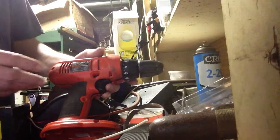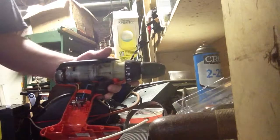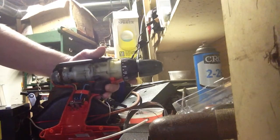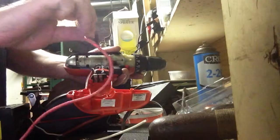Here I have a Firestorm drill. It's 18 volts and I just have the drill — I don't have any batteries or anything with it. Now, I got a couple pieces of scrap wire.